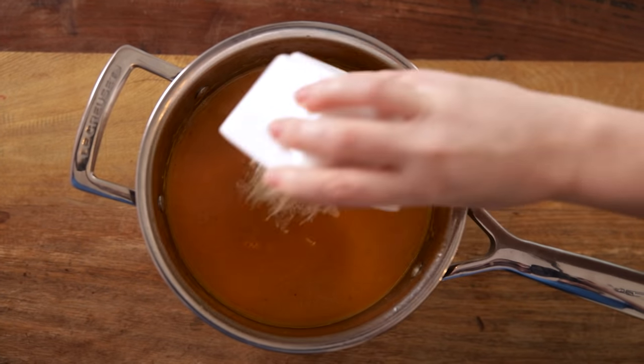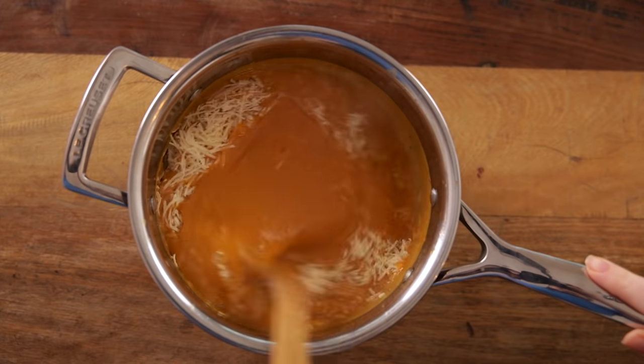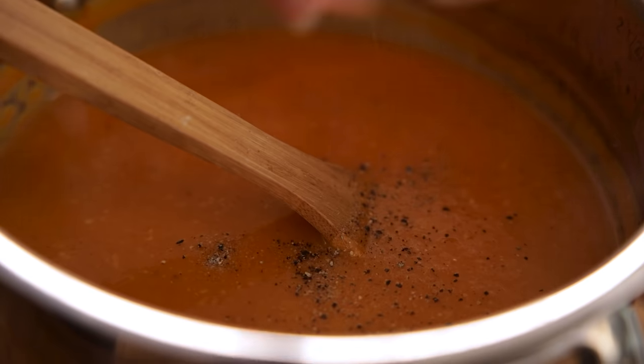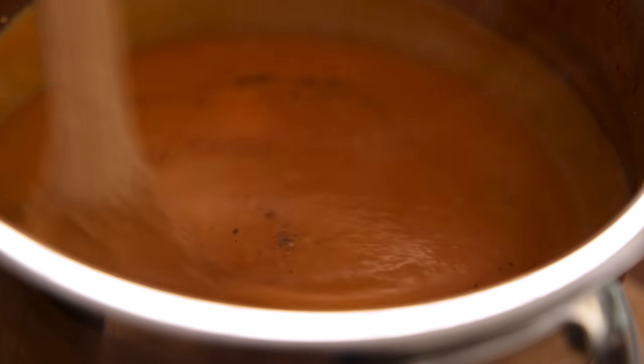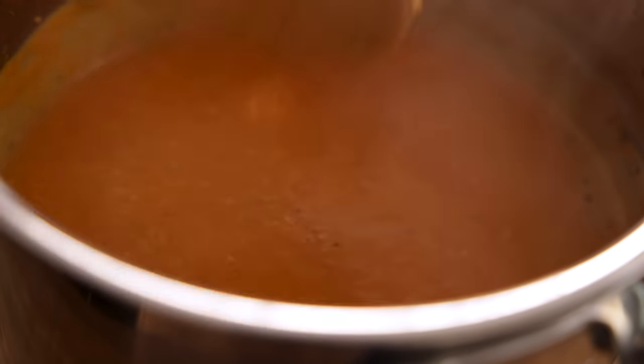Once you've got to a smooth consistency, for that extra level of creaminess we're going to stir in 35 grams, which is about a third of a cup, of parmesan. If you're making this 100% vegetarian you can replace the parmesan with vegetarian hard cheese that you can get at most supermarkets. Add salt and pepper to taste and then serve the soup topped with the reserved roasted veggies and a little sprinkling of parmesan.